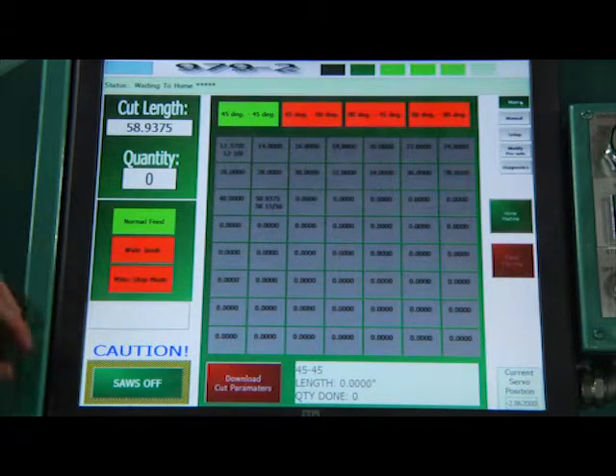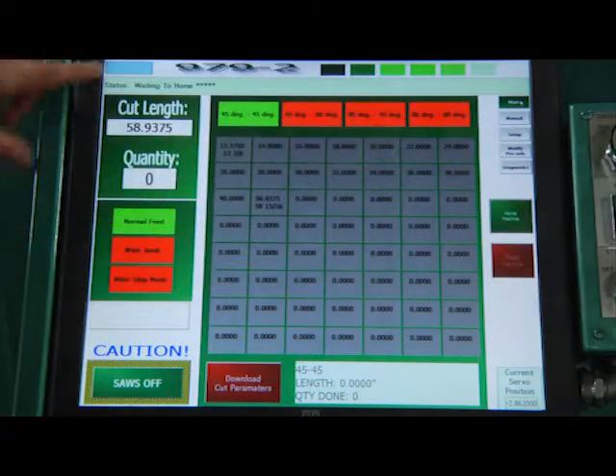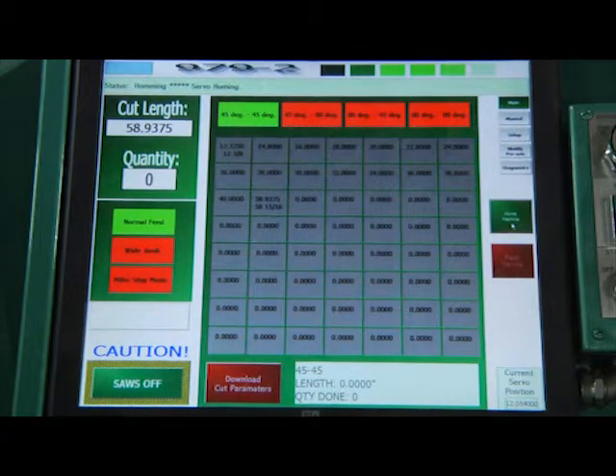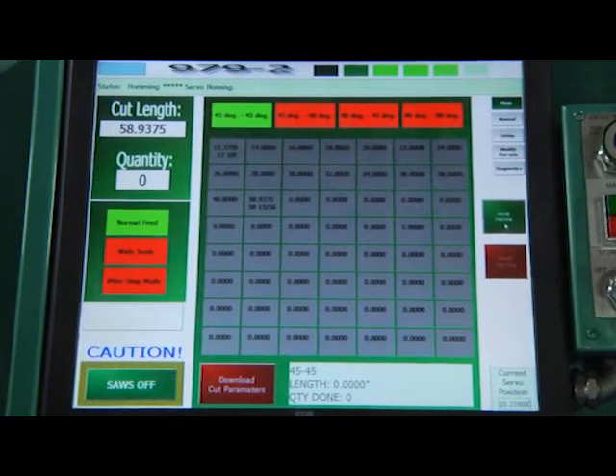Right now, we've just turned it on, and so it's saying waiting to home. There's our home button. When I hit that, it'll start the home sequence — and it says homing. It gives the status up there. As soon as the machine is homed, it's ready to operate.